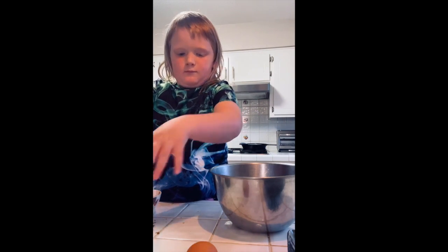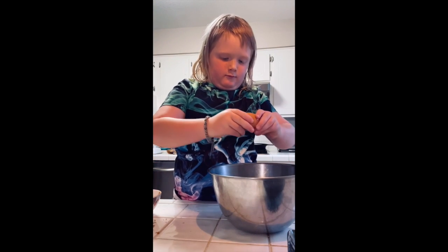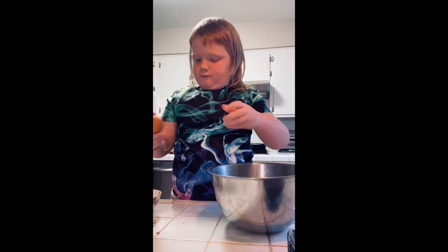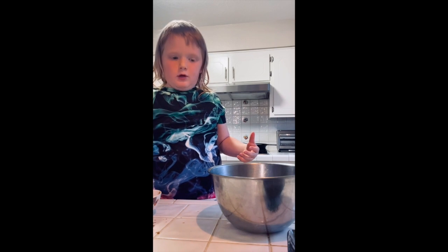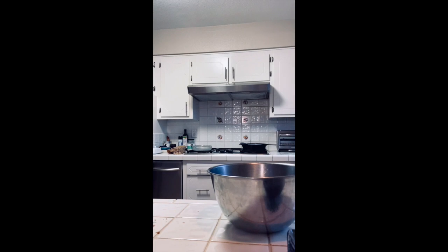Okay, crack that egg. Put the shell in that bowl. Beautiful. Now put the shell in the bowl. I'm going to go wash my hands before — I'll be right back. Sounds like a great idea.